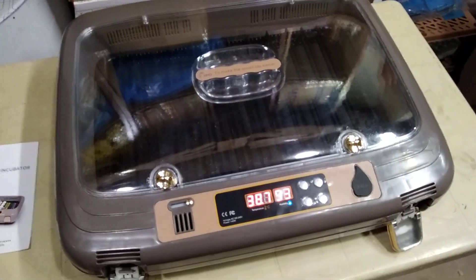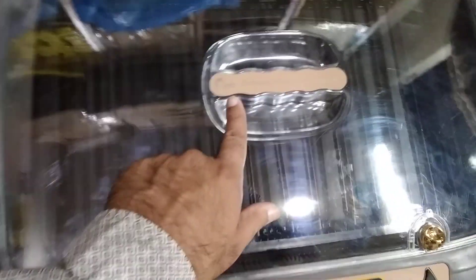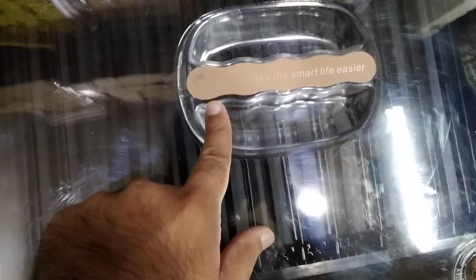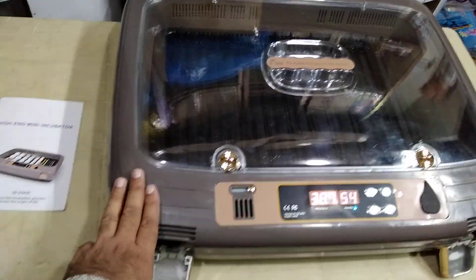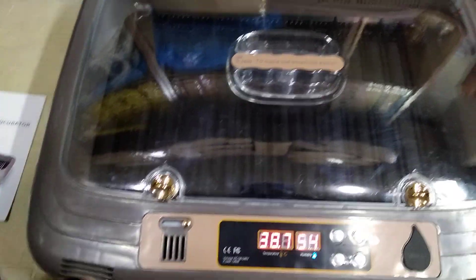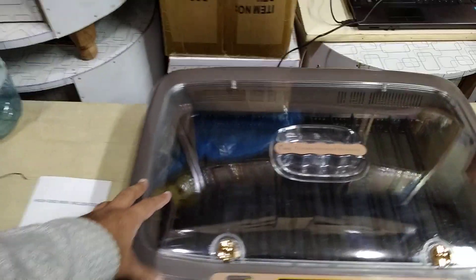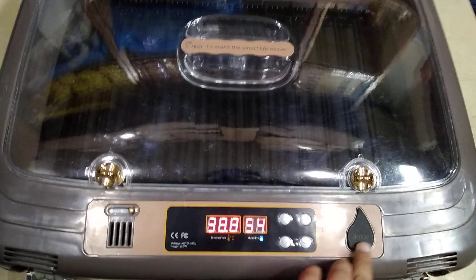Hi guys, my name is Sumair and you're watching Mesh Workshop. Today I'm going to talk about this HHD high-quality 50x incubator, which is a unique system with premium quality plastic and high-quality heaters. It works all of these things by itself, and this is the size of around 2 feet by 2.5 feet.